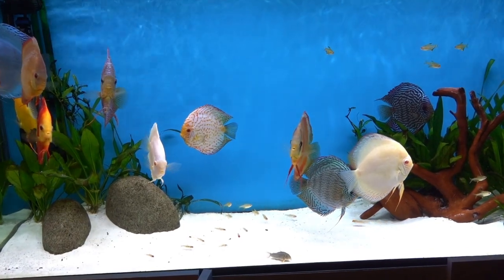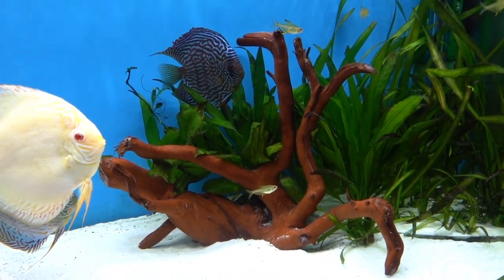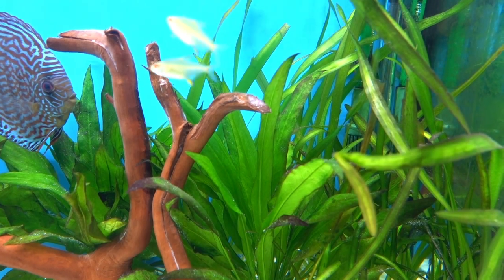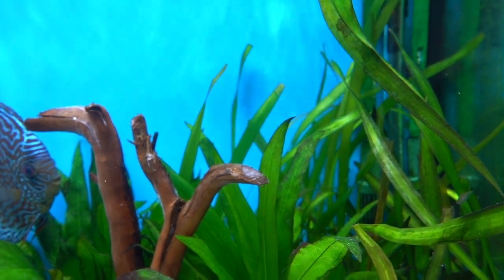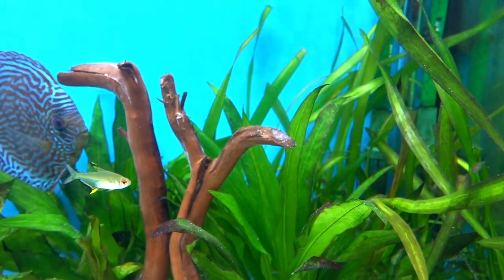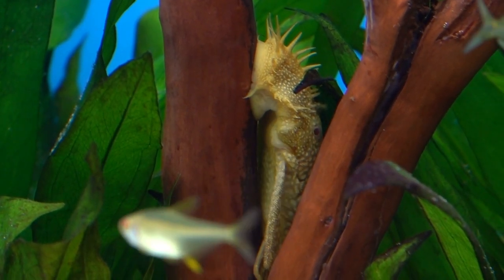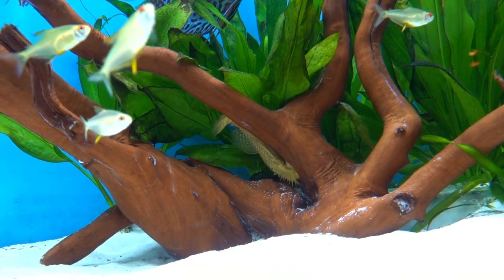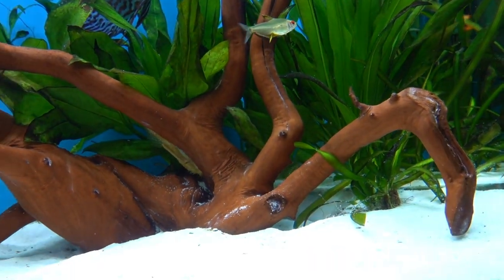As you can see, lots of changes this week. The decor is done, the wood is in — it had a two-week soak, a PP treatment, and a boil. You'll notice there's a little bit of white on there, but that's normal. It's either a mold or a fungus, and it happens with nearly every new piece of wood. I'm told it's completely harmless. The bristlenose under there will clean it up — he's loving having the wood and is never off it.